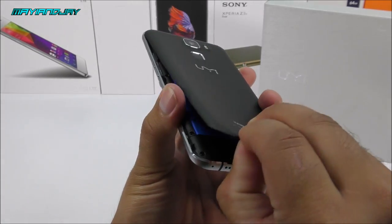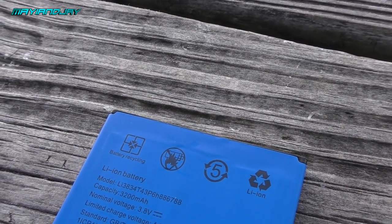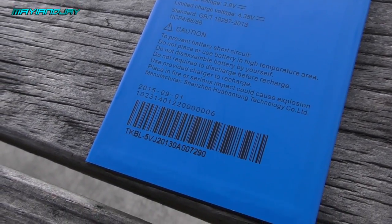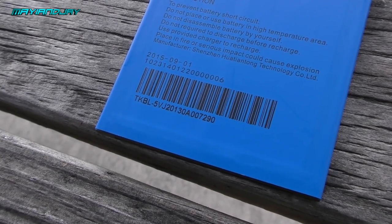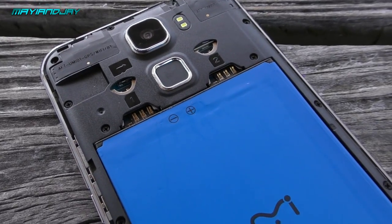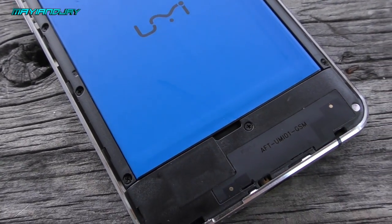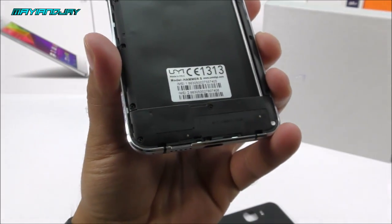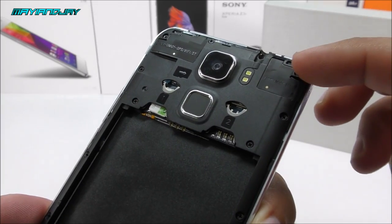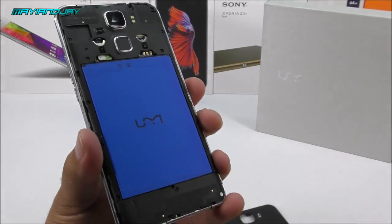Opening the back cover, we find the 3200mAh battery — a true 3200mAh — lasting me the entire day without any issues, rated at 3.8 volts. It's a dual SIM dual standby device supporting TF cards up to 64GB. We can see two IMEI entries for the dual SIM capability, and the antennas — the top appears to be for Wi-Fi, Bluetooth, and GPS, and the other for 3G connectivity.